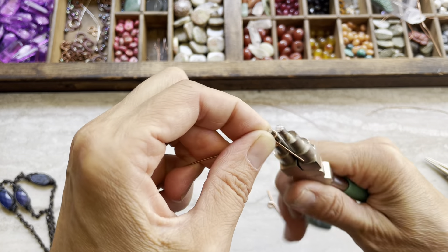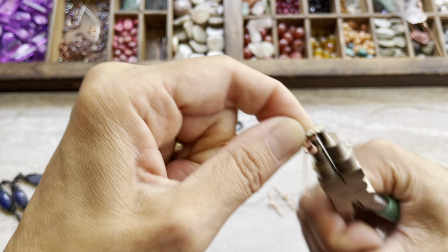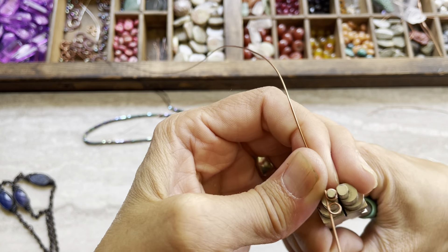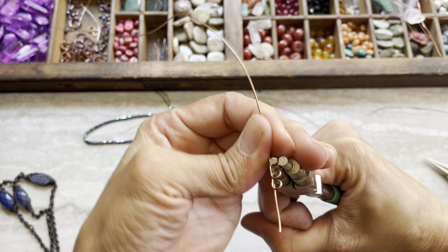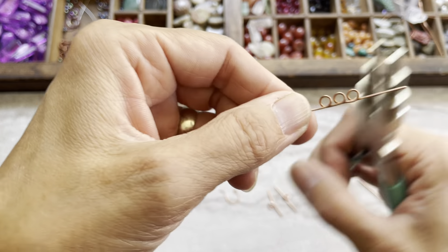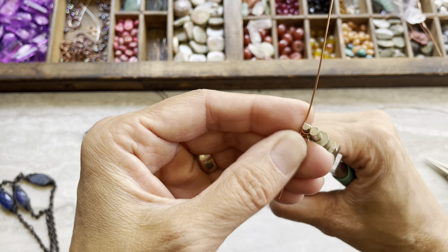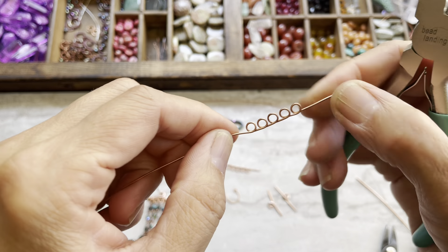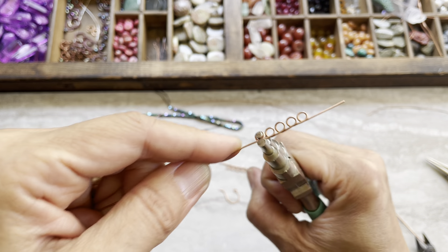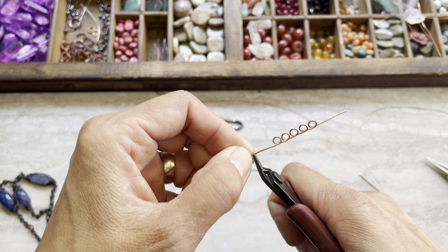We'll make five wrapping windows for the rosary linking. Try to space them evenly as you wrap — we need five total. After the fifth one, just straighten it out like this, then cut. So that's what we have — five evenly spaced wrapping windows ready to go.